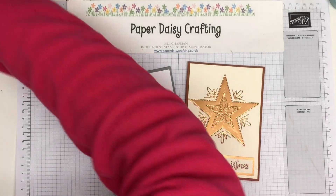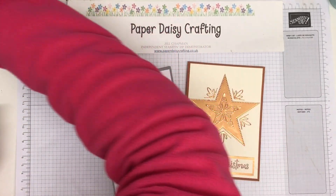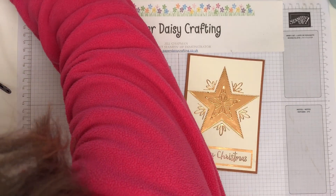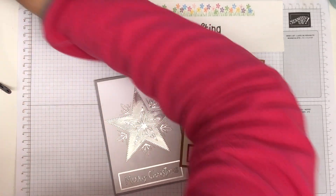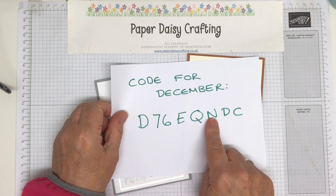I'm sorry for all the drivel and the rambling — I know some of you like it, but if you're not one of those, then I apologize. My code for December is D76EQNDC.